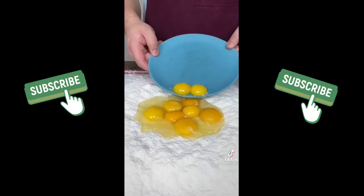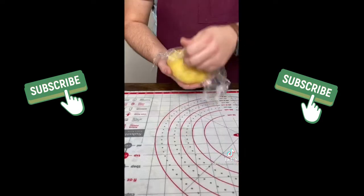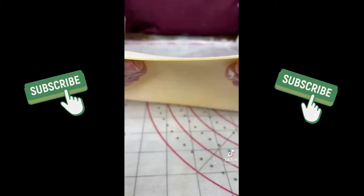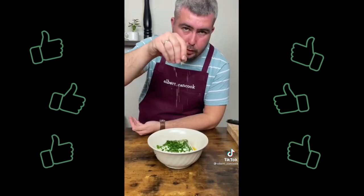I forgot to buy lasagna sheets, so let's make it. Make a dough with eggs and flour. Let it rest for 30 minutes. Cut into 8 pieces and make them thin. Cook in boiling water for 5-6 minutes. Mix ricotta with parsley, egg, rosemary, salt, cumin.